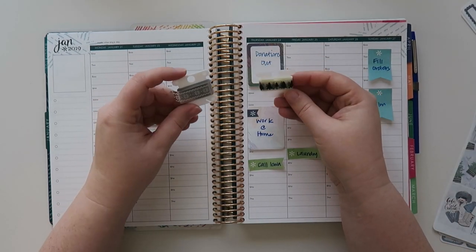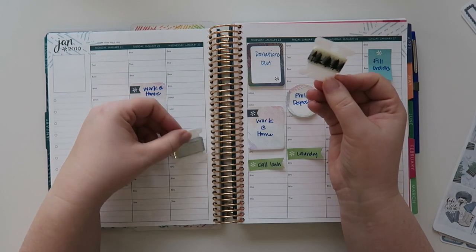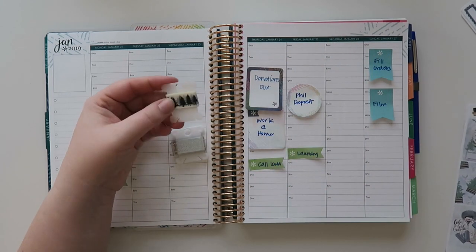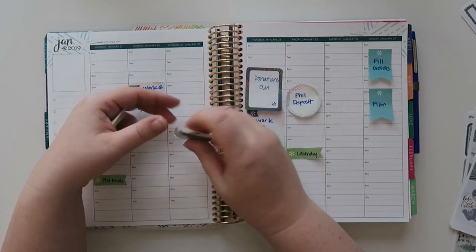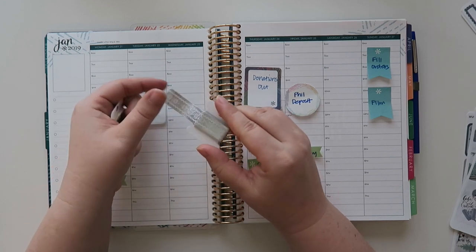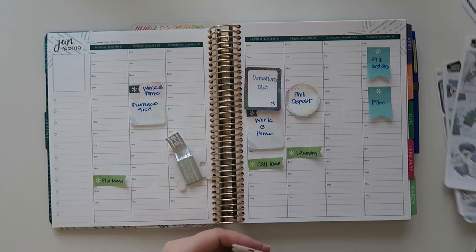I pulled out these two washi samples. I think this one's in my shop. I thought this would look kind of nice with this and then this is more of a winter silver looking thing. I just thought it was cute so why the heck not?